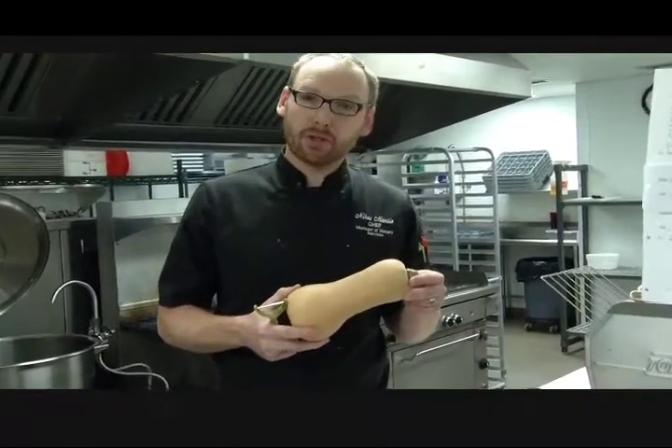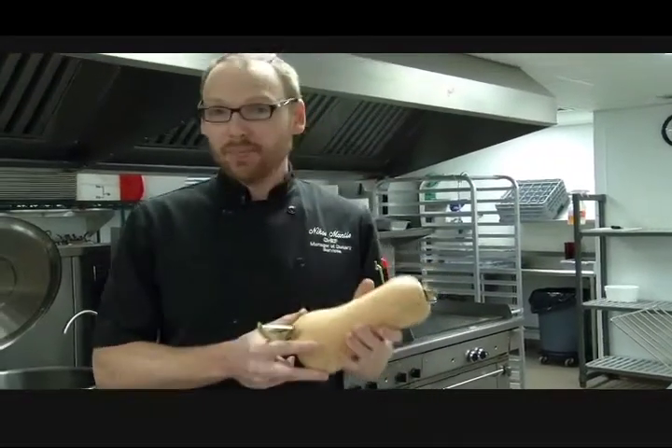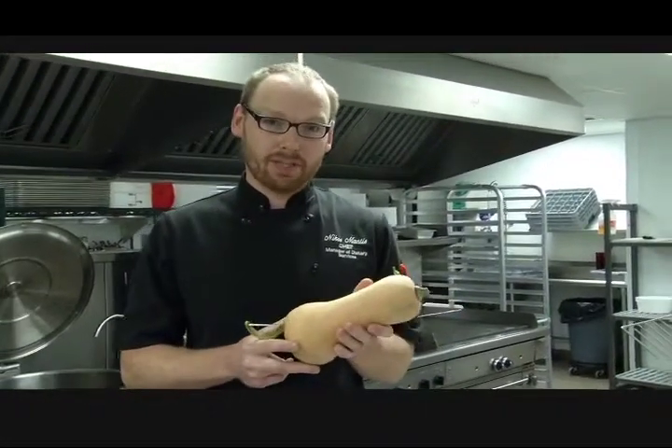Squash — I'm going to show you first. It's very cost effective, it's a cheaper ingredient that you use this time of year. A lot of people don't know how to use it, so I'm going to show you a couple quick and easy ways to use squash.